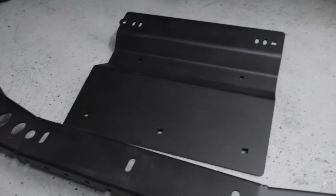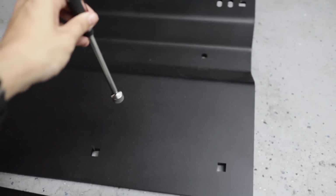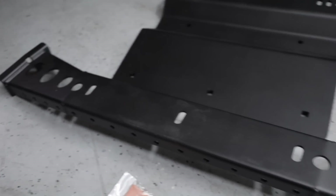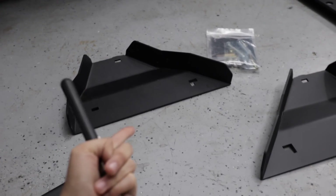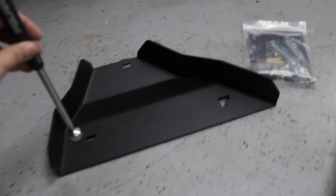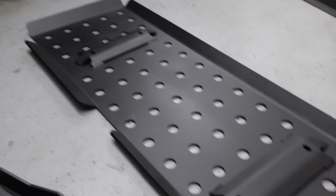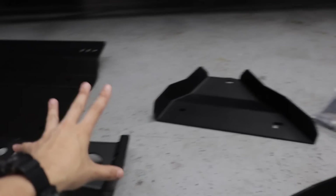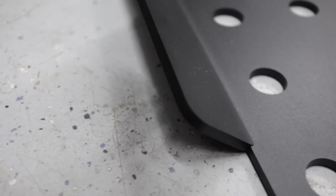For my transfer case skid, which is only applicable if you have a four-wheel drive truck, I opted for aluminum. But this cross piece that it comes with is steel. I believe the lower control arm skids are only offered in steel. For the gas tank skid, you have a choice, and I went with aluminum. For all my aluminum pieces, I measured the thickness and it's a half-inch thick piece of aluminum, and all the steel pieces are 3/16ths inch thick.